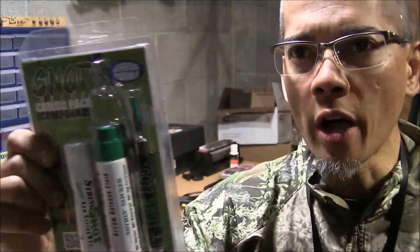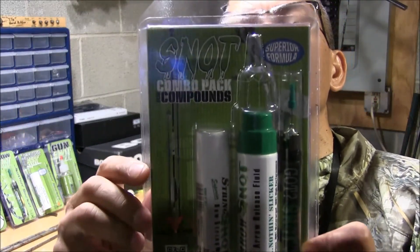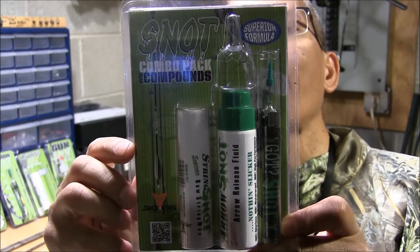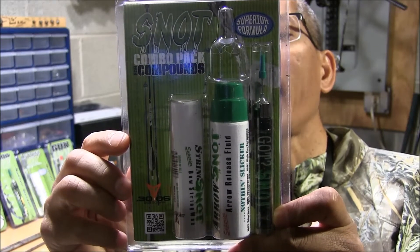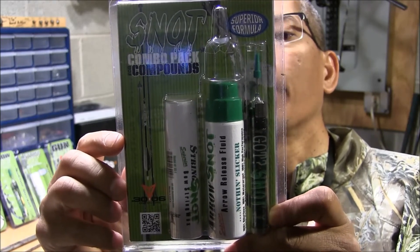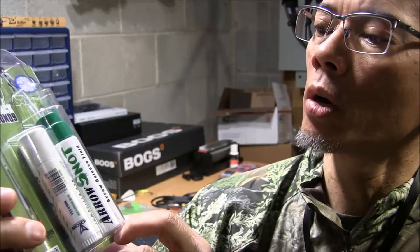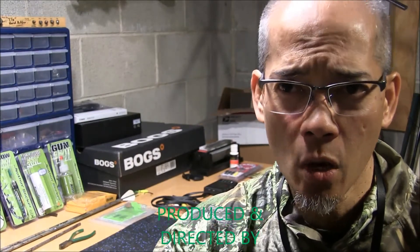I hope that was an informative video for y'all. Once again, this is the 30-06 Outdoors Snot Combo Pack for Compounds. It comes with the Snot Bowstring Wax, the Parts Pen Oiler, and the Arrow Removal Release Fluid. I want you all to check them out — 30-06 Outdoors. This is Archer's Paradox. We'll see you later.